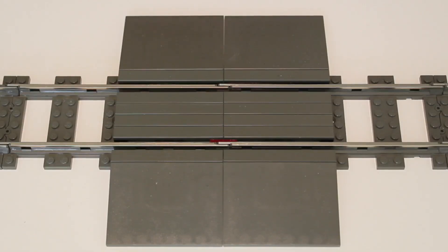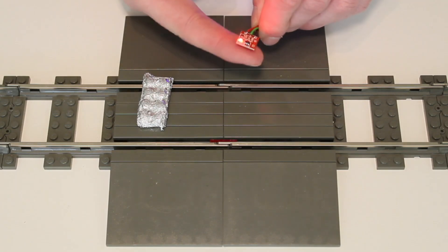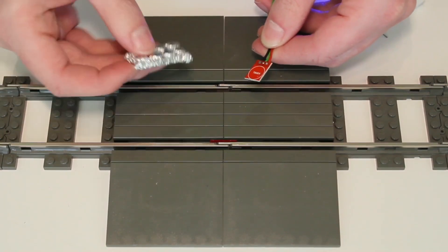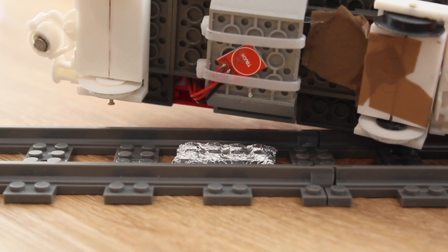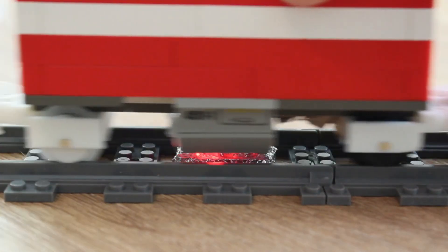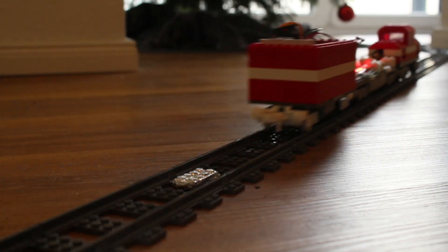What I almost forgot to cover is how the automatic stopping works — let's do that real quick. We have two very cheap and very simple components. One is a touch module: as the name suggests it detects touch, but it is also sensitive to other things such as the second component — a Lego brick covered in aluminum foil. My little box cart also has one of those sensors underneath it, so whenever it moves over the marker brick it triggers. The software detects the brick and brings the train to a hold within a second.